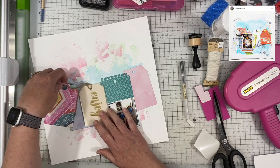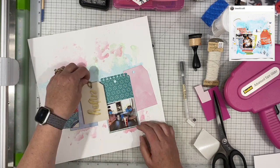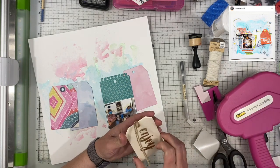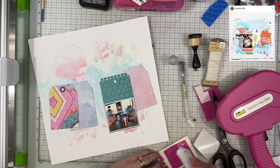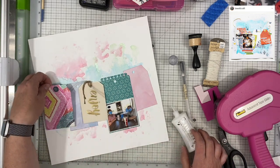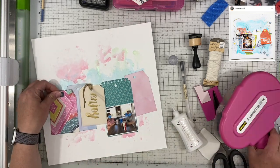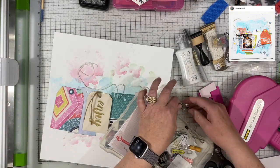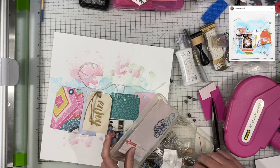So I am popping up this particular one onto some foam tape — the one that says 'Enjoy' — just so it gives it a little bit of added dimension. And I am going to use the liquid glue to adhere it because I find that liquid glue holds better on the foam tape than my tape gun. And so that is almost always what I use.